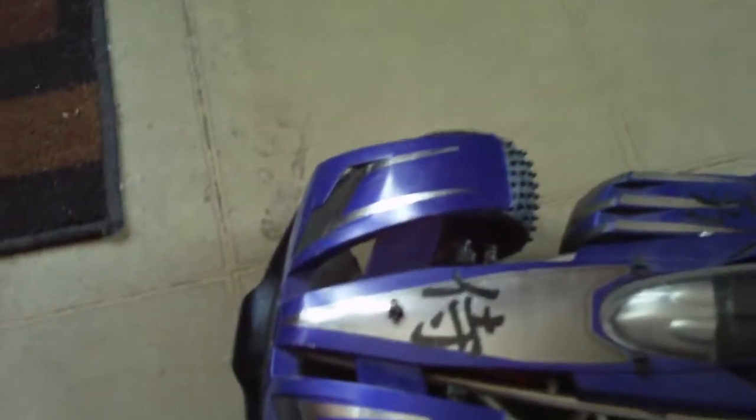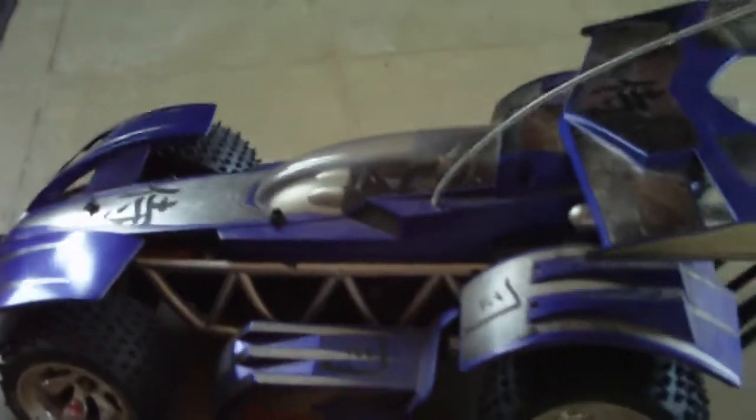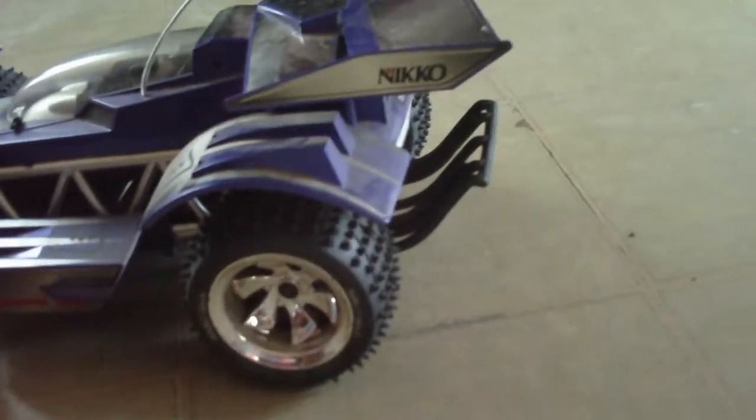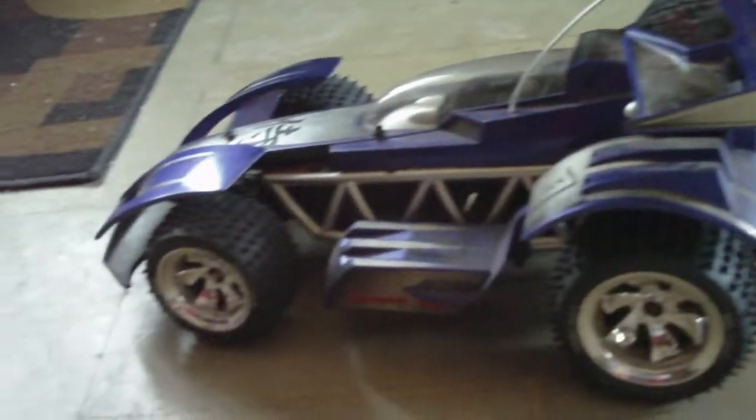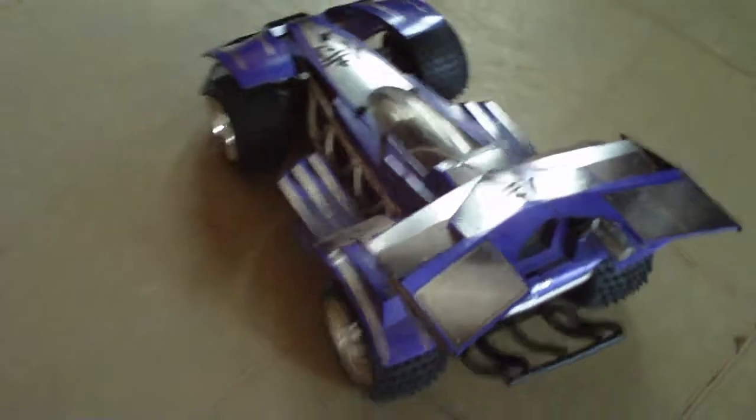Right now I'm only running a 9.6V battery, which is normal voltage, but I'm running a 400 milliamp battery. Normally this thing runs 600, 800, or 1,600 type batteries. The more milliamps, the more playtime you get. With the 400, you're still going to get at least 8 to 10 minutes of playtime. It's a nickel metal hydride, so it can go on and off charge without holding a memory, which is really great.